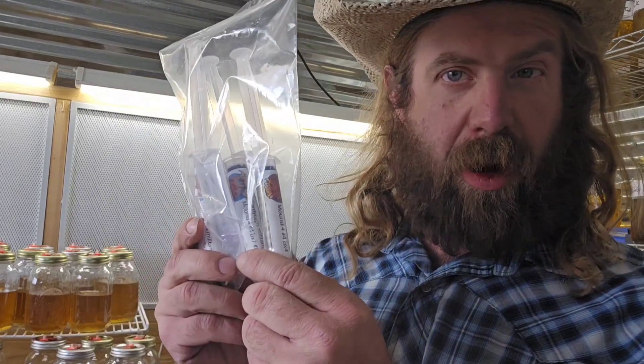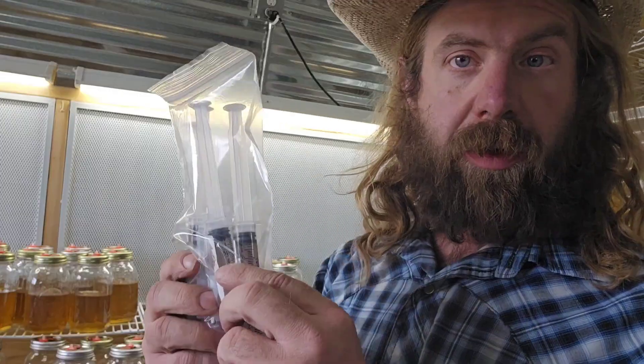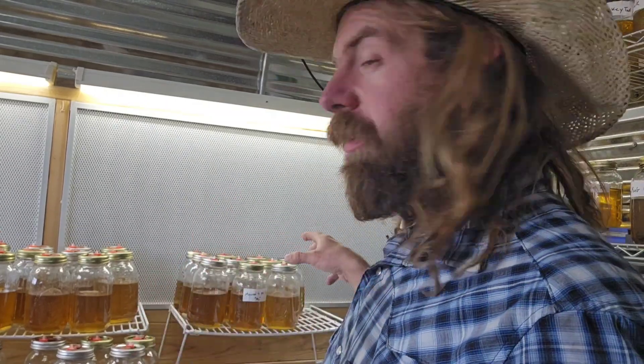If you order these cultures and don't use them right away, keep them sealed in darkness. I put them in an old coffee can and stick them in my walk-in cooler — basically refrigerate them and keep them dark. Light triggers them somehow. After you inoculate your jars of liquid culture, also keep those jars in complete darkness, and take them out once a day to stir.